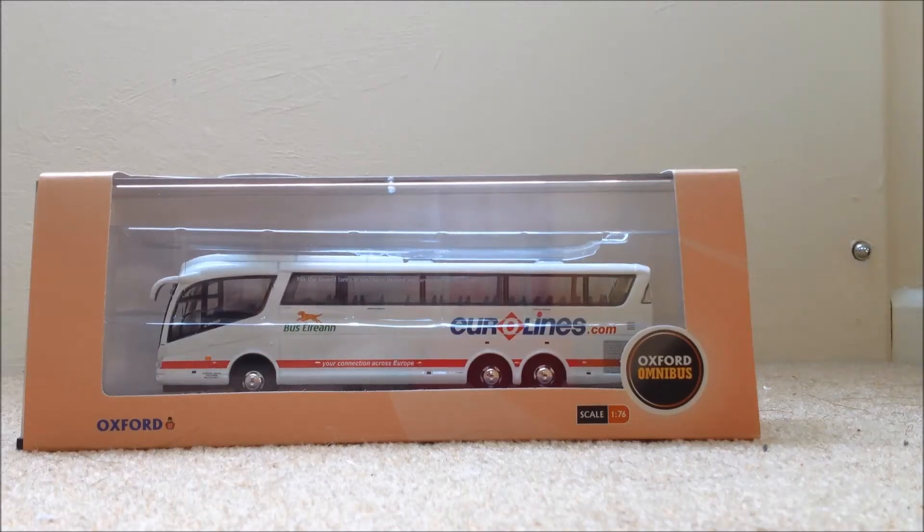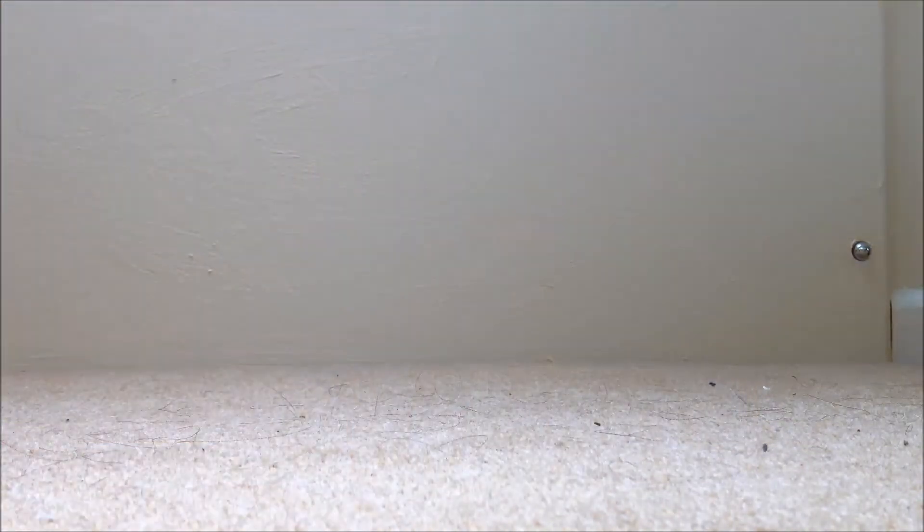Hey guys, it's Joe here and welcome to another model bus video. Today we have this bus — you can also call it a coach, bus slash coach. So yeah, I'm going to quickly get into the review and open the box.